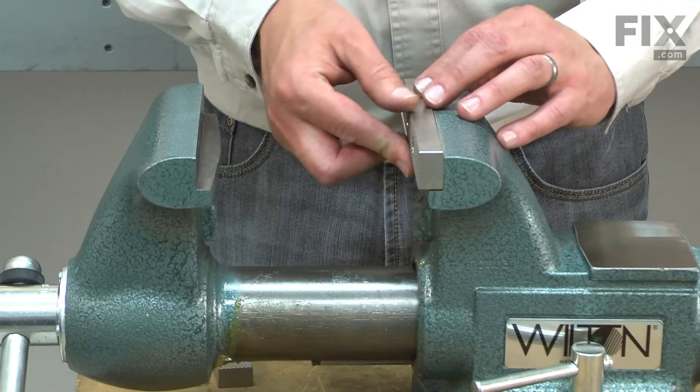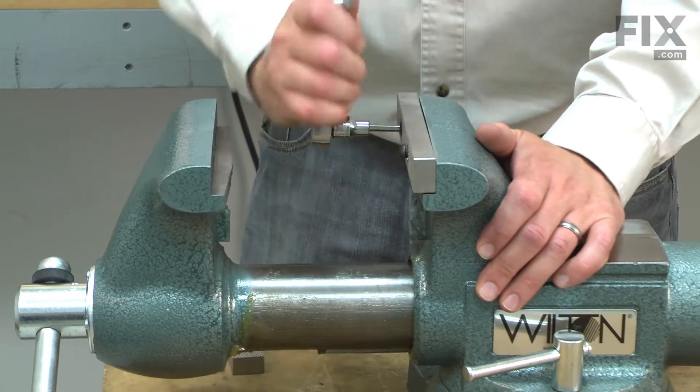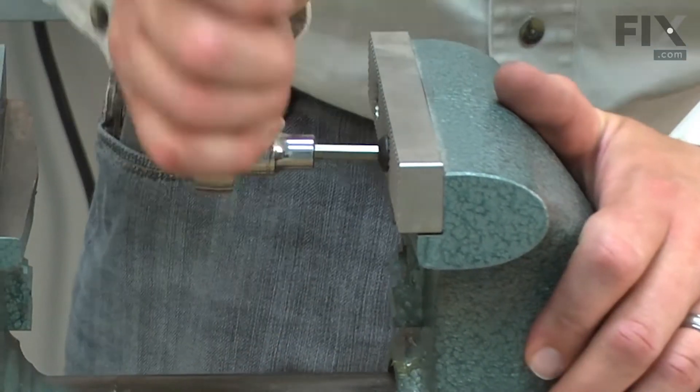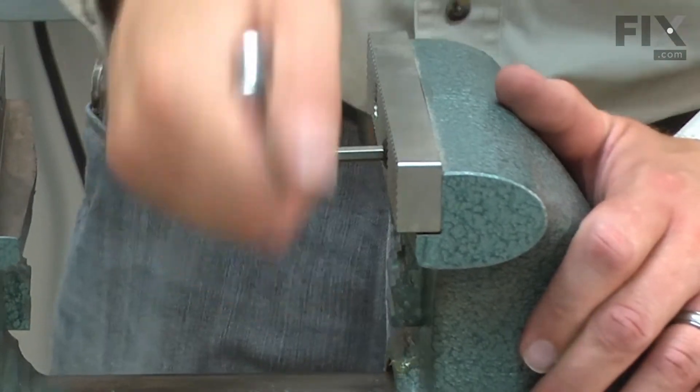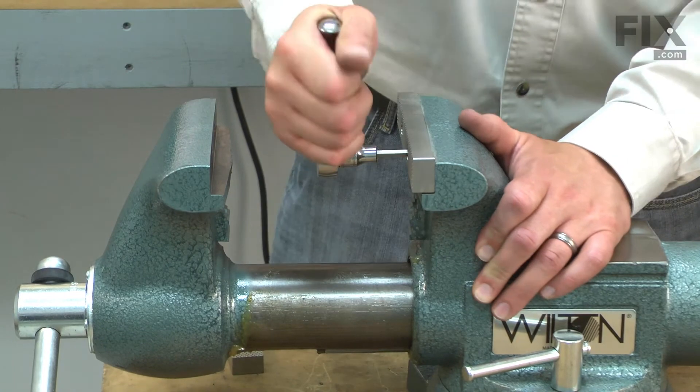Now I can install the new jaws. I'll line the jaws with the holes on the vise and secure them with the screws. The screws come with some Loctite pre-applied on the threads.